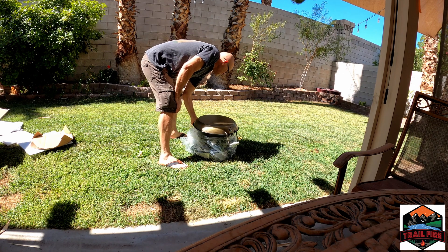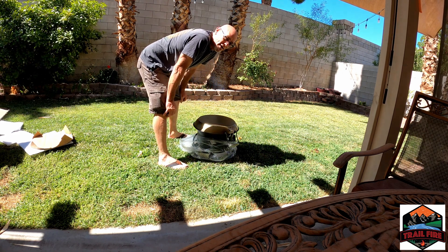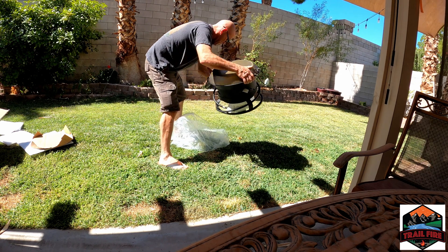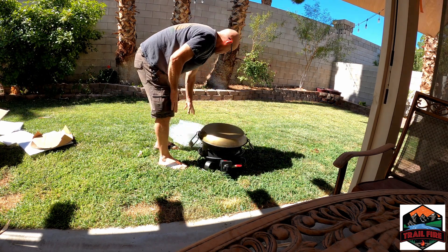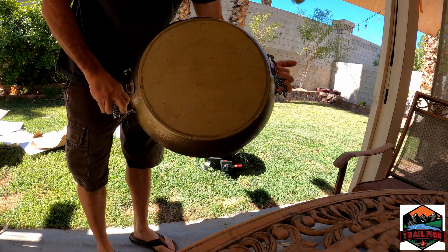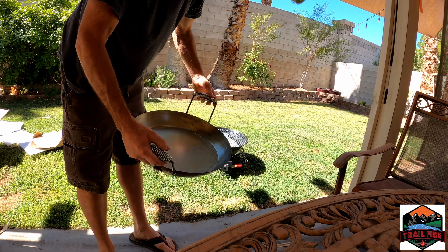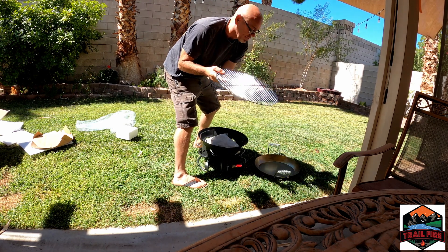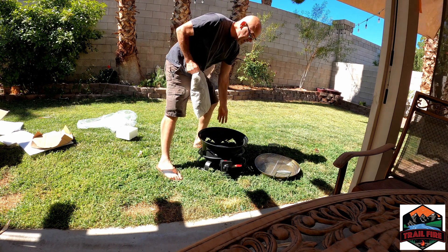So this is the Trail Fire — a barbecue fire pit, wok, pizza setup. It's open — it's the wok, which is also the pizza oven lid. This turns it into the oven; you cook with this on with a pizza stone. We've also got the grill grate, your rocks right here, and the fire pit itself.